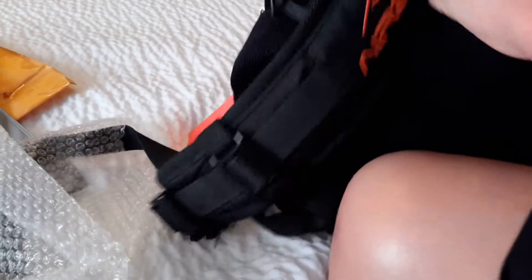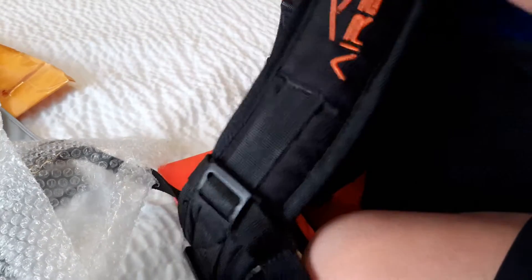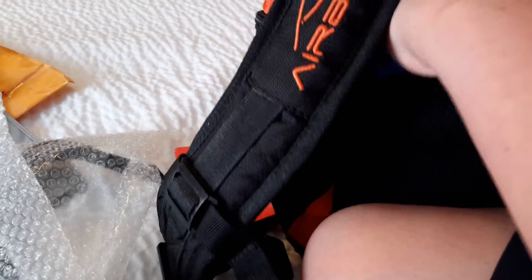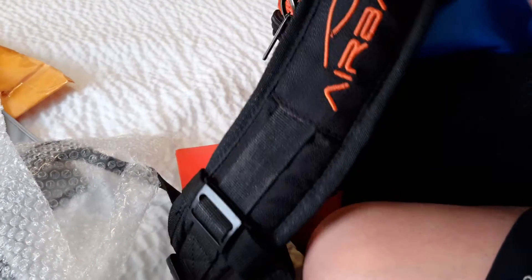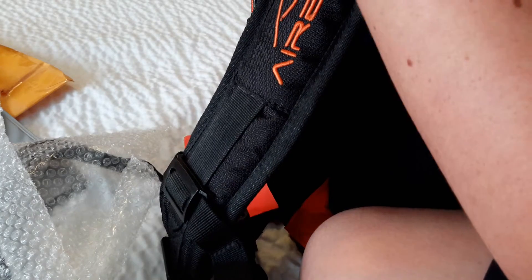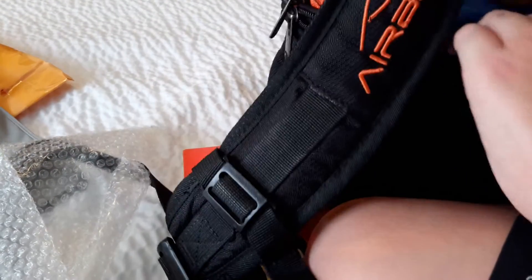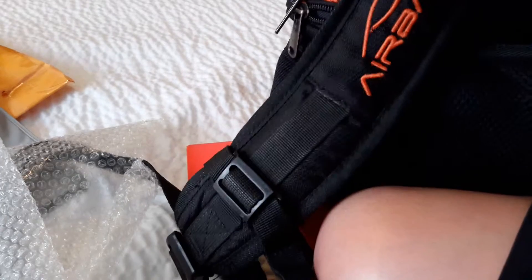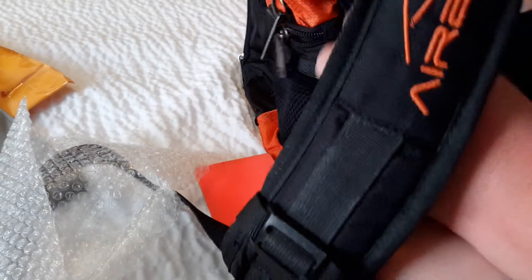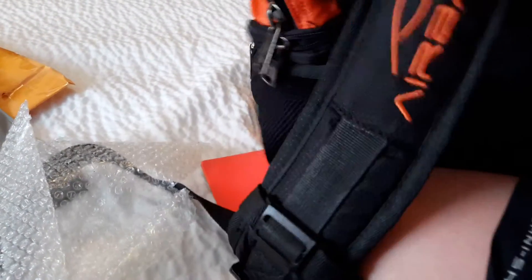Okay, good — it's perfectly secured now. What I think we want to do is fold this up. I'm trying my best; this may not be the best tutorial. If this does not help, I do apologize. I'm going to unfold it just in case I did something wrong. Here we go — now let's find the zipper. It can be kind of hard to get it.